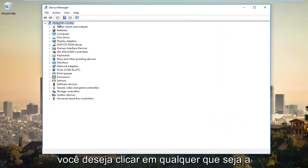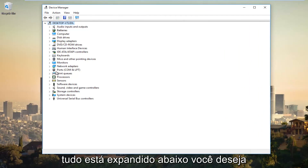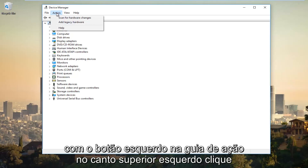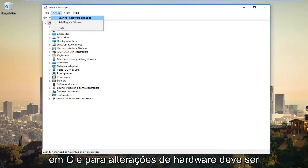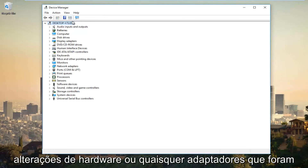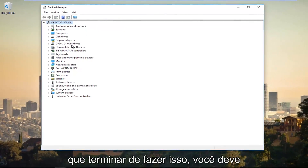You want to click on whatever the top entry is at the very top where everything is expanded below. Left click on that and then left click on the Action tab at the top. Left click on Scan for Hardware Changes, which should be the top option. If there are any hardware changes or any adapters that have been added to your computer, it should be scanned and added at this time.